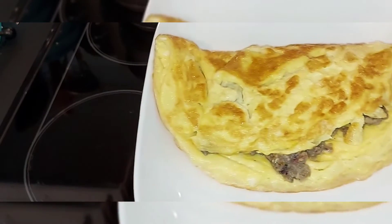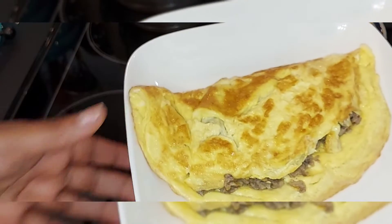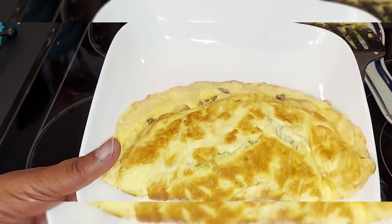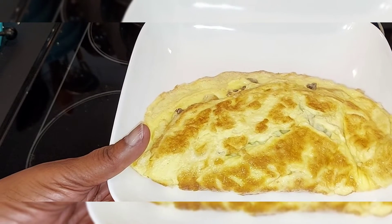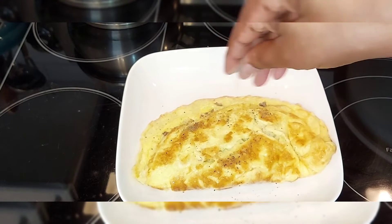There it is - my sardine omelet! Here's the finished product, my sardine omelet. Sardine is one of my favorites. I tried it in an omelet and I loved it. Sprinkle in some black pepper if you wish - I love pepper.